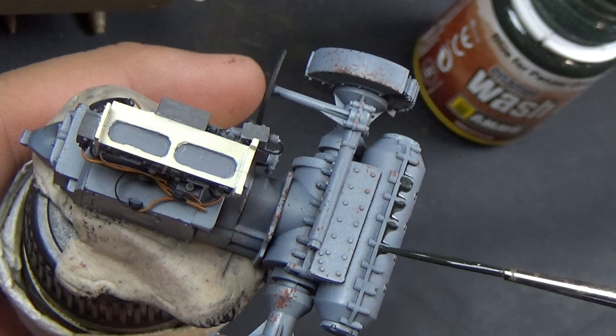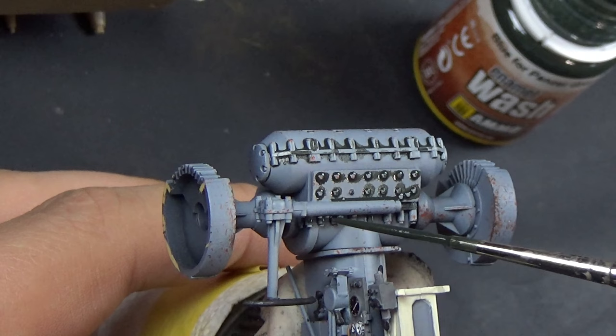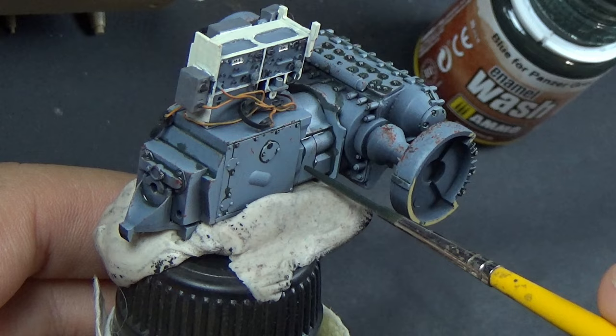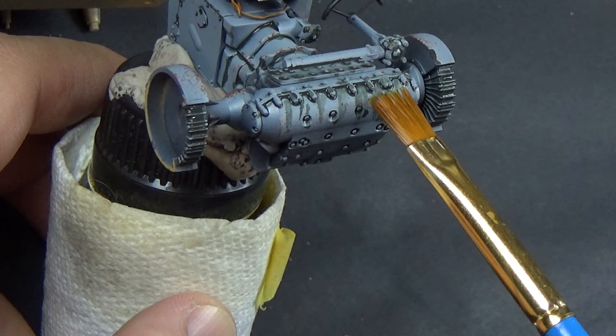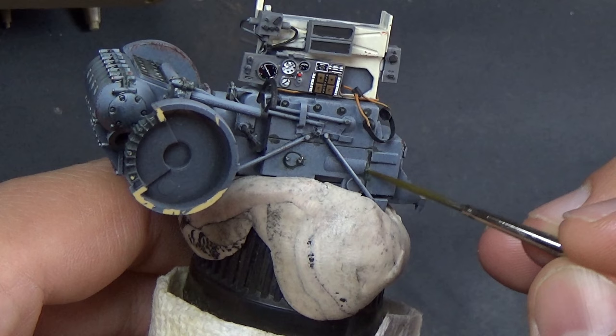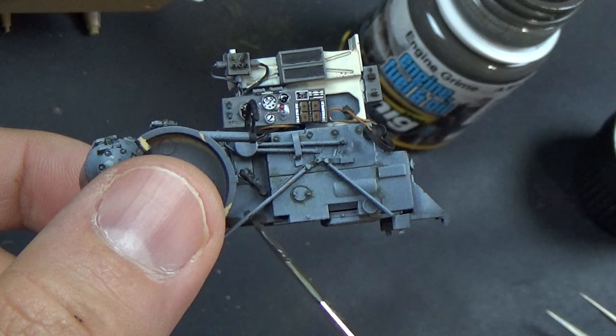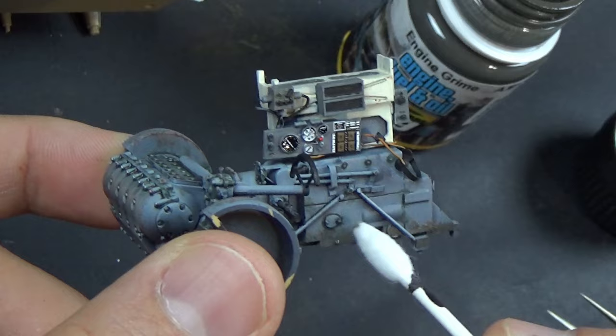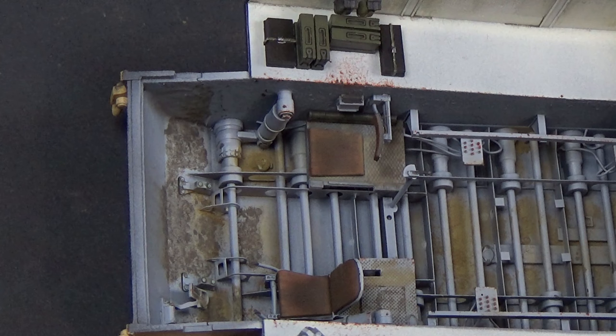Coming back over with that blue for Panzer Gray wash, just going over all the nooks and crannies. Essentially what I'm trying to show you is what I'm doing to this transmission is what I did to pretty much everything throughout the interior of this tank. You've seen all the products I'm using — blue for Panzer Gray, enamel thinner to make the streaks, rub brown for the paint chips, steel color for the steel chips. This is the same process I pretty much used throughout every piece of this tank, with some exceptions in the engine compartment.